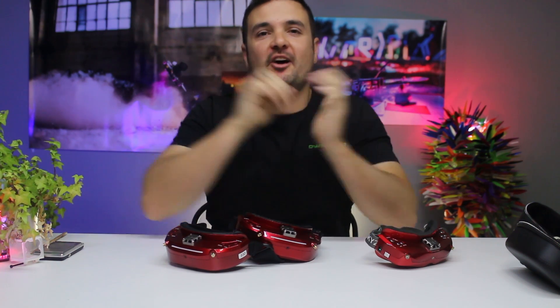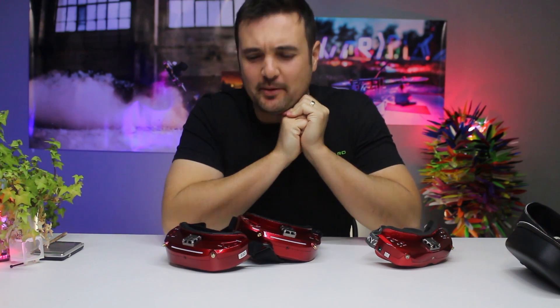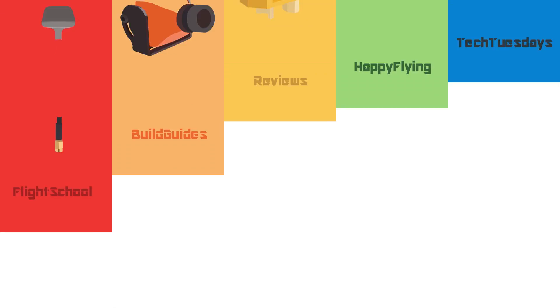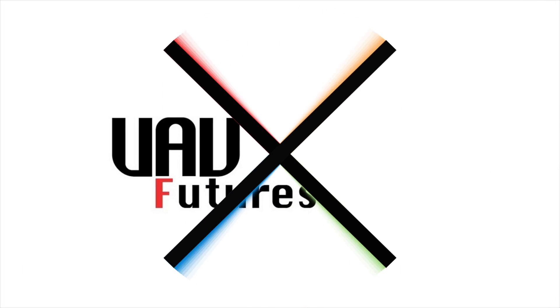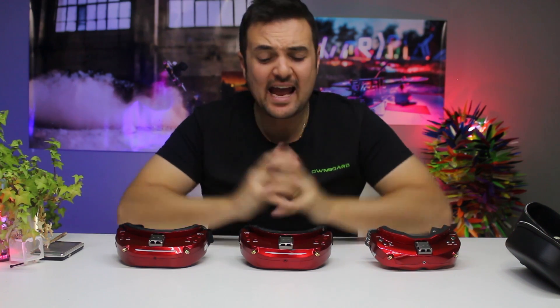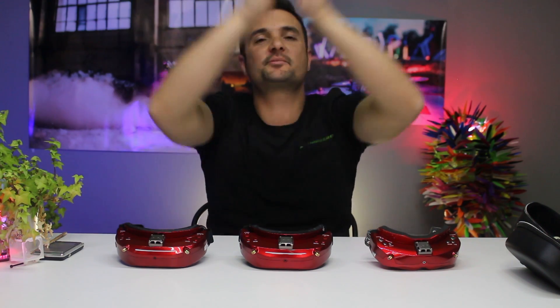You want to get a pair of FPV goggles, you've heard Skyzones are the bee's knees, but you don't know what to get — O2Cs, O2Ss, O2Xs, O3Os? Well, stay tuned, because this video is going to be for you. Today, Stu from UAV Futures here, and today we're going to be looking at some Skyzones.